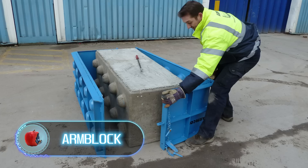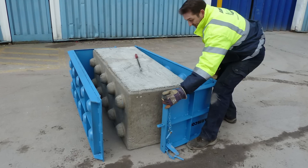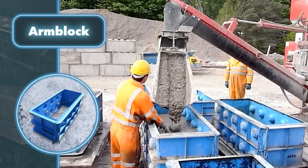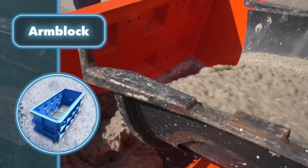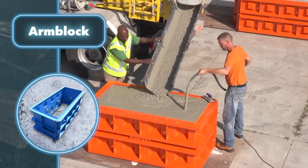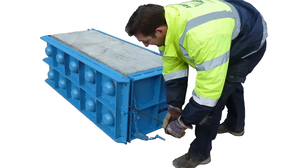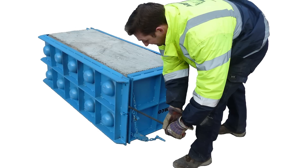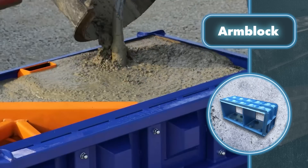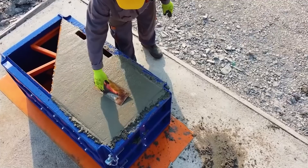Arm Block: this mold literally turns construction into a Lego building game. The molds use a unique profile that makes each block identical to the previous one, allowing them to perfectly connect to each other. The molds achieve identity and connectivity through the use of two steel L-shaped pieces with 10 interlocking dimples. Working with these molds is very simple — you place the mold on a steel or plastic base, then pour the material into it, smooth and dry it, and 24 hours later everything's ready.